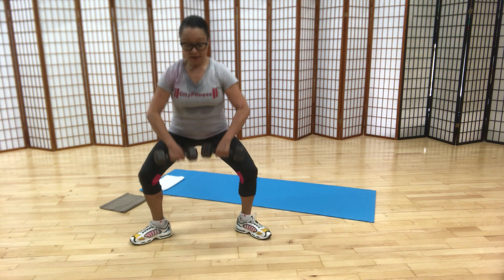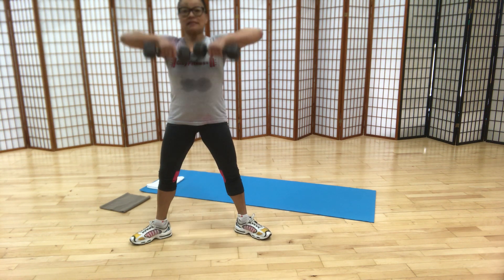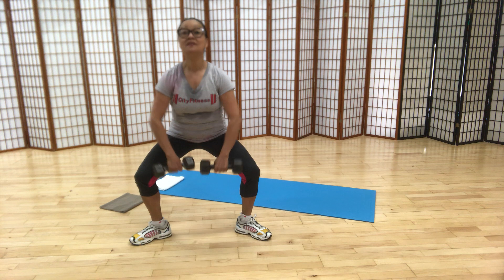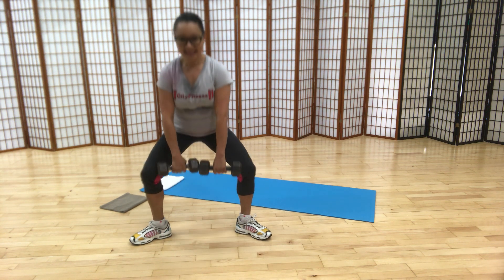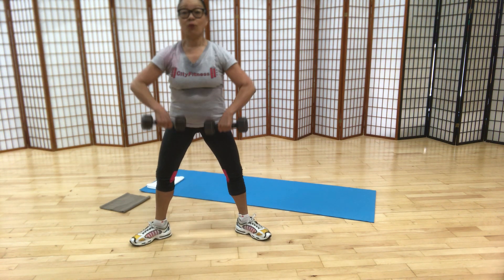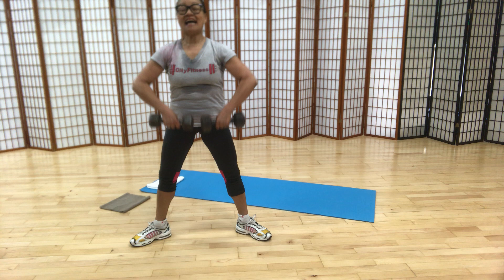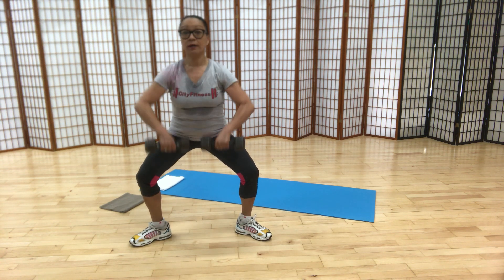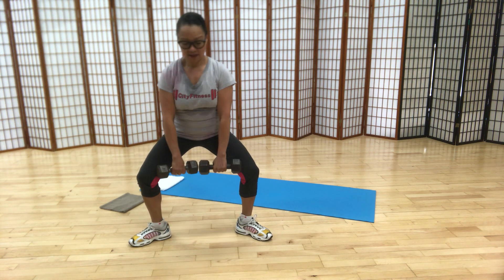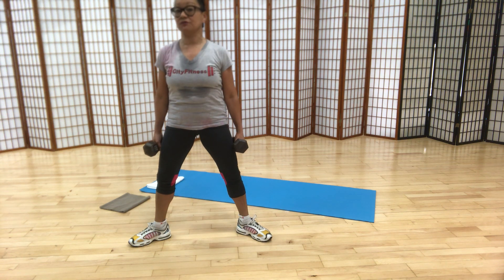Squat row combination: two counts down for two, squat, squat, and upright row as you rise. Stay down — arms only. That combination again: two-count squat, then rise with the upright row. Down and stay down — this starts to get a little heavy, right? Upright row, work the upper back. Let's do a few more — four, three, two. Come all the way up to standing. Release the hips or shoulders if necessary.